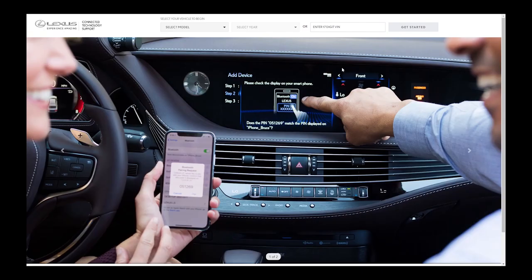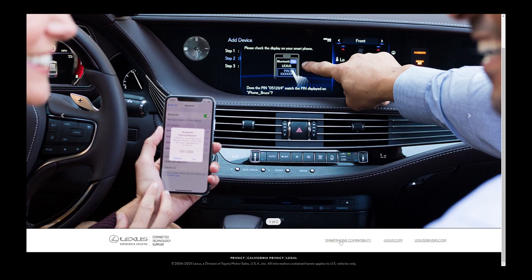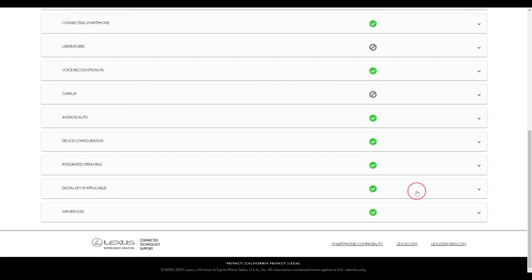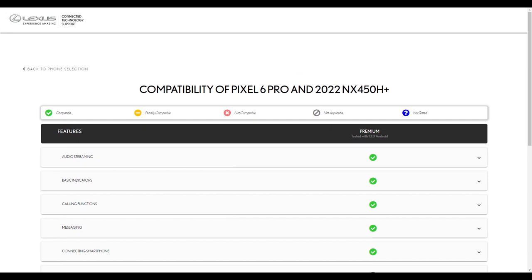So now we go back and I was looking at the smartphone compatibility. In my previous digital key video, I went to the same website and it actually said that the digital key was not compatible with my Google Pixel 6 Pro. But now when I go in here, Lexus has actually updated the compatibility. I'm going to select the Google Pixel 6 Pro, and now you can see the digital key is now green, which means it is compatible.